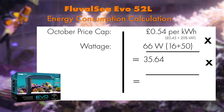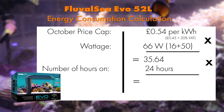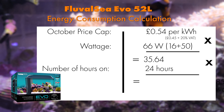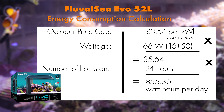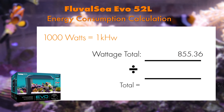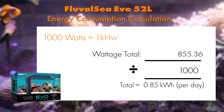Now times 0.54 by 66 which equals 35.64. Then times that by the number of hours you have the equipment on, which is 24 hours, equaling 855.36 watt hours per day. Divide this amount by 1000 which makes 0.85 kilowatts — that's how much your tank is running per day.